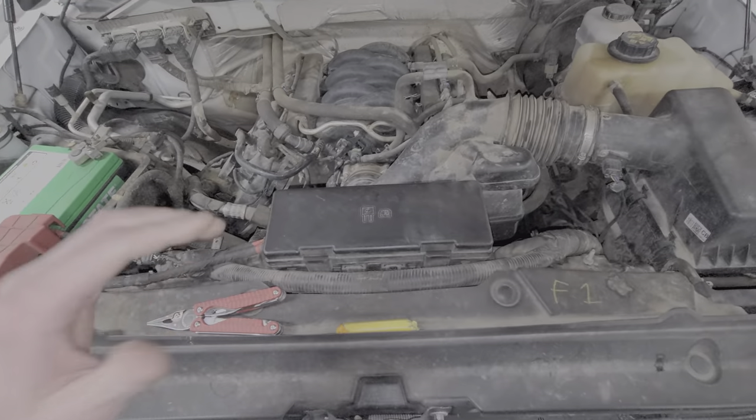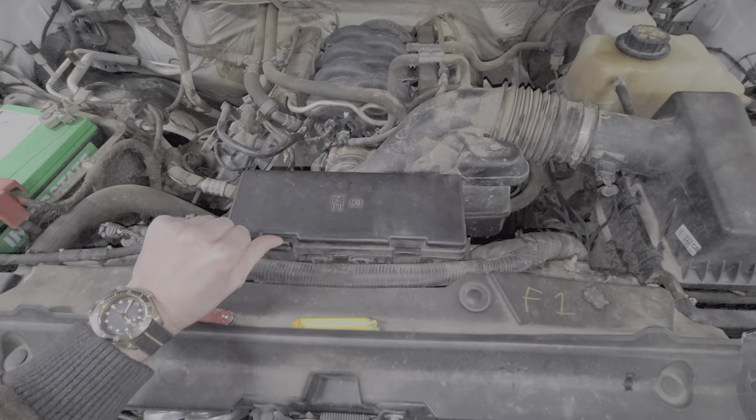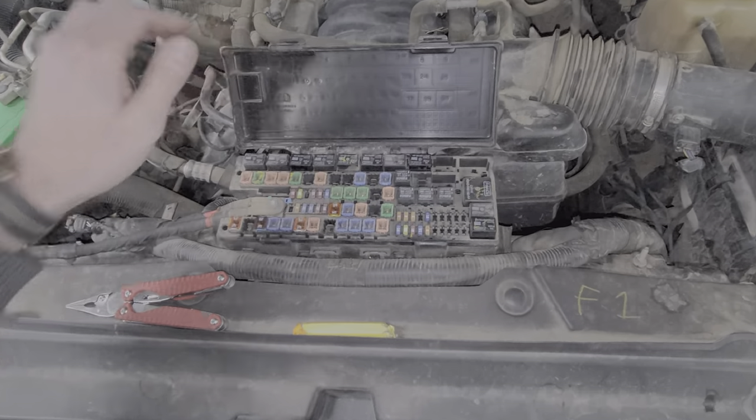Moving on to the relays and the fuses, they're behind this cover here, which we remove by pushing in on the tabs on either side and lifting up. I'm first going to review the fuses.